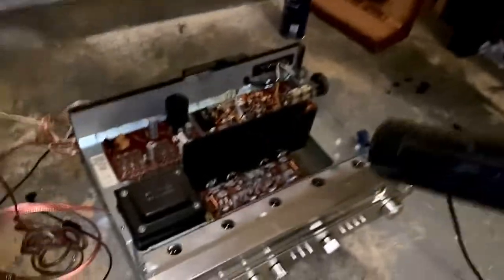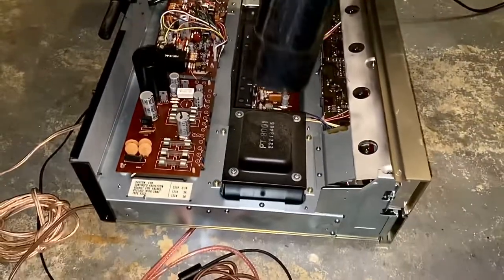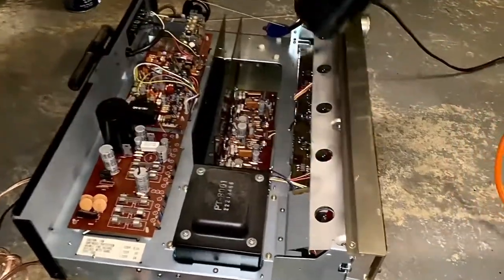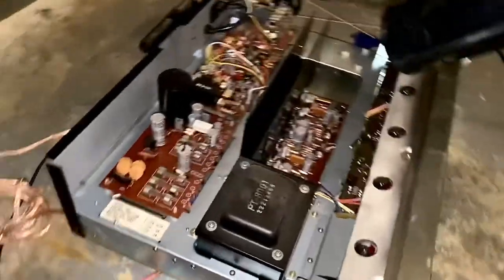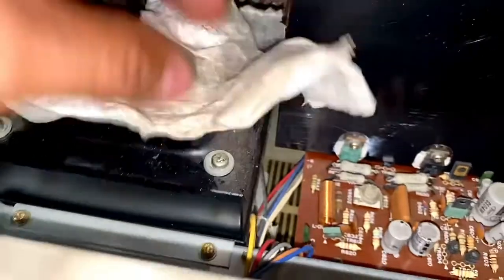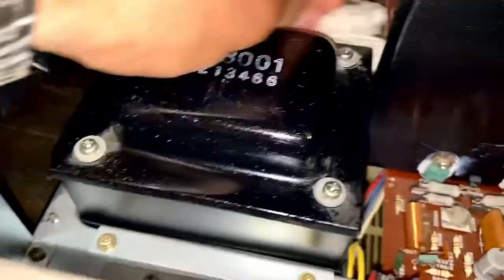I'm going to blow this. We're going to use this fogging oil and apply some oil over here, and we're going to clean this. I tried to blow the dust off the top of this transformer but it doesn't come off, so I'm going to do it by hand.